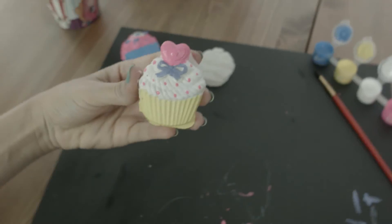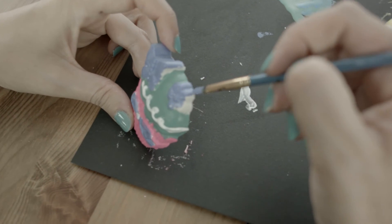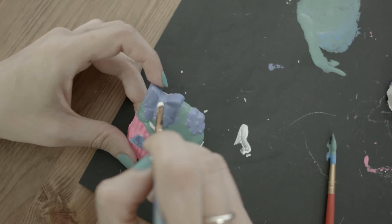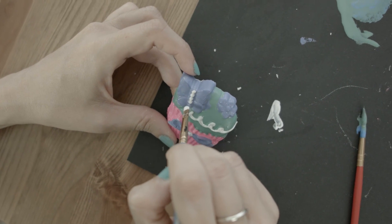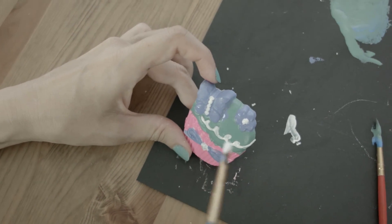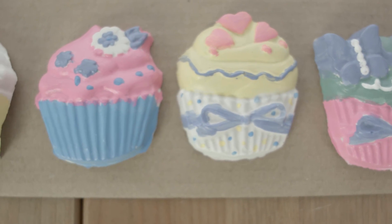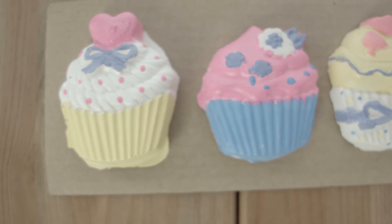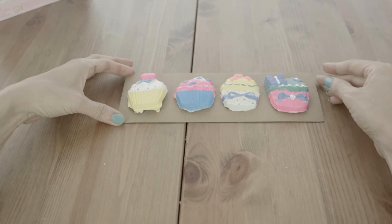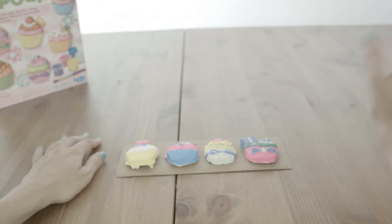So cute, I love it. Okay, finishing up our last cupcake — it's great because you can make them any color you want. So our cupcakes are finished. I love them, they're so cute. I hope you enjoyed making these with me, Toy Crafters. Remember to like and subscribe, stay silly, never grow up!